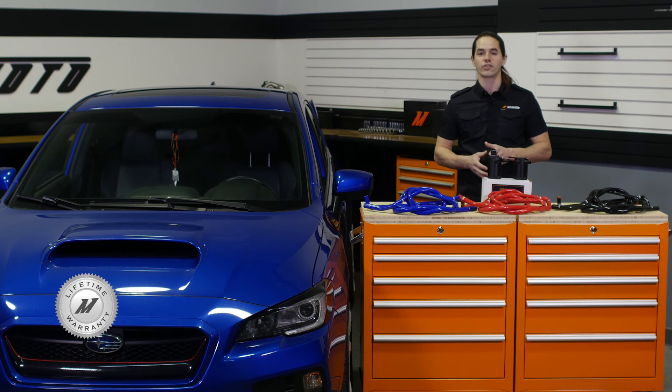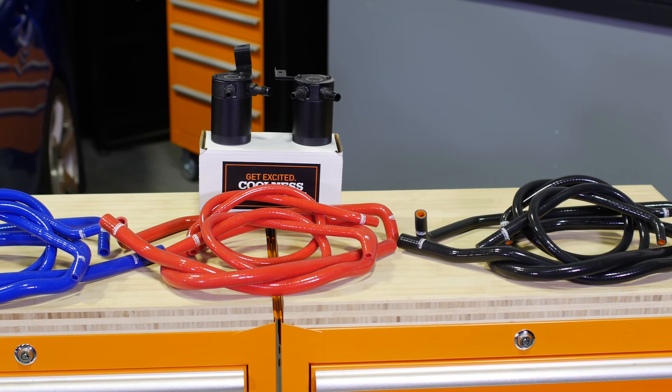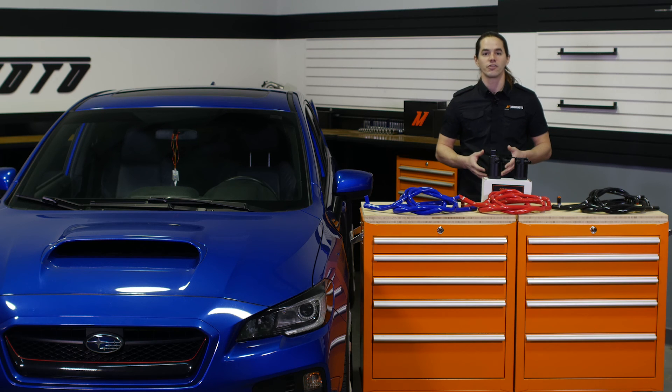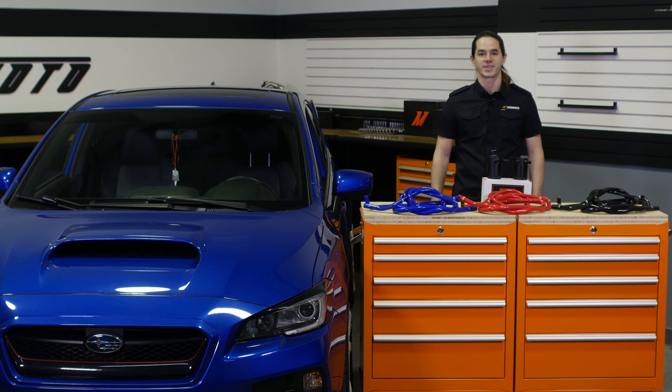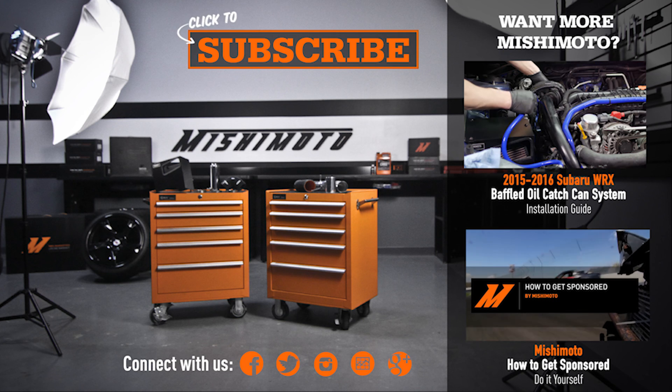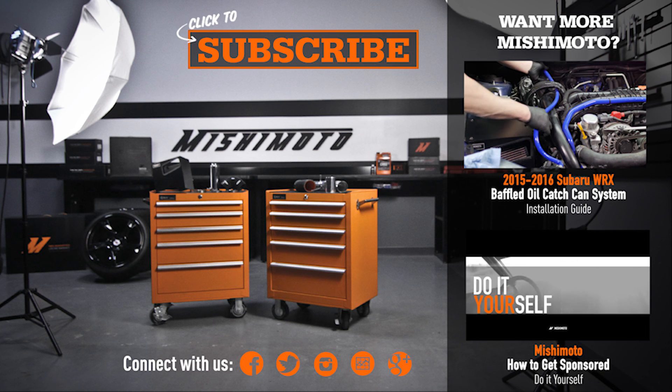The hoses are available in black, blue or red, and the entire kit is covered by the Mishimoto lifetime warranty. Ready to protect your Subaru from valve deposits and sludge? Then you need a Mishimoto catch can system. Don't forget to like, subscribe and check us out on Facebook to keep up with all of our new projects. We'll see you next time.